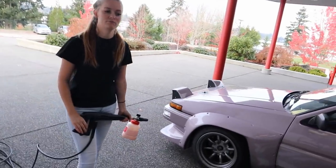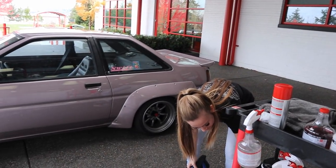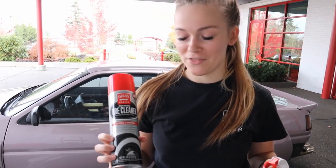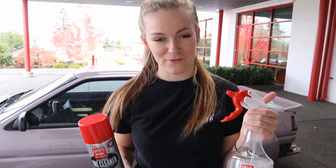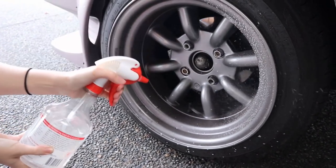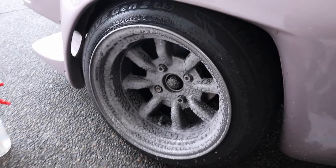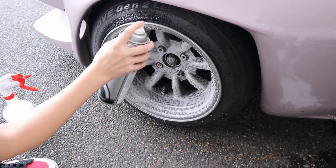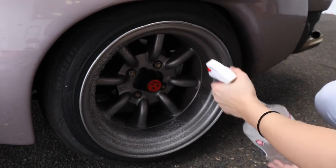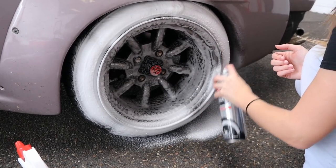Oh wait — I didn't wash the wheels first. Let's talk about wheel and tire cleaning. The two products we're going to use are the foaming tire cleaner and the heavy-duty wheel cleaner. I'm going to go ahead and spray the wheel cleaner first and thoroughly apply it, because these wheels need some TLC. Then we'll apply the foaming tire cleaner as well. While that wheel is soaking, we're going to get the next one started.